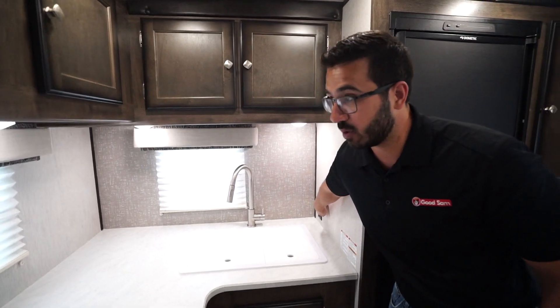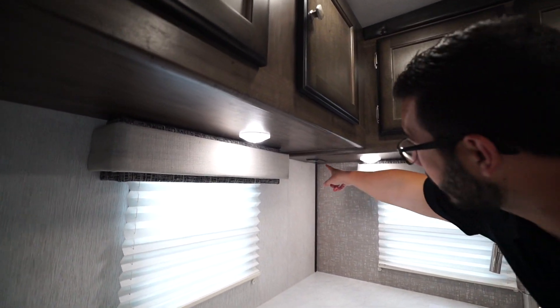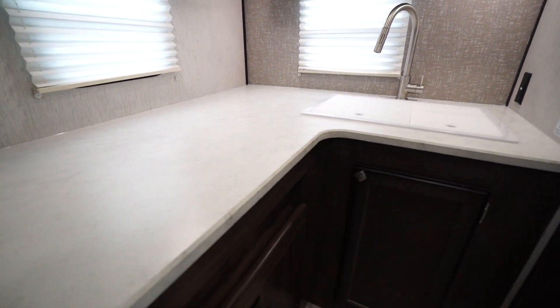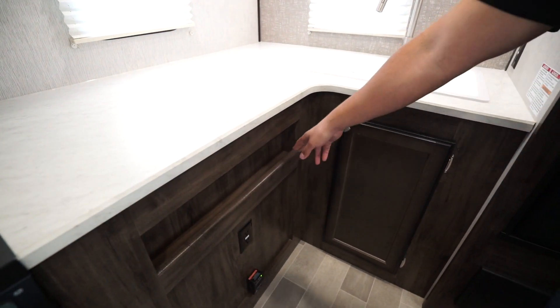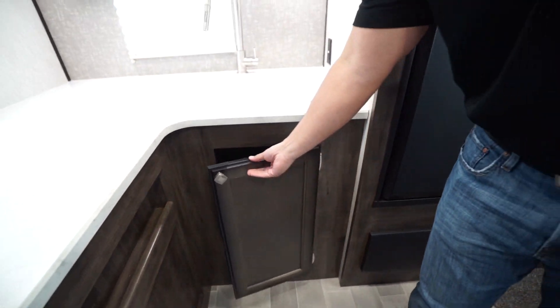You also have an electrical outlet here, another one underneath the cabinets right in the corner, and then another one right up front. So you do have plenty of electrical outlets. You'll also see a spice rack and plenty of space for a trash can underneath the sink.